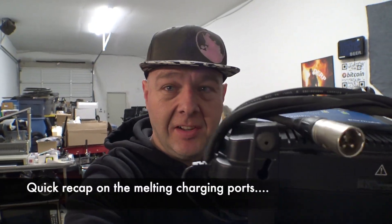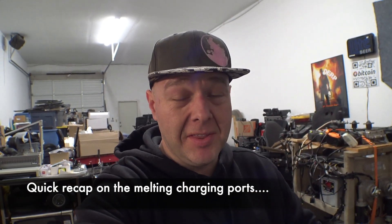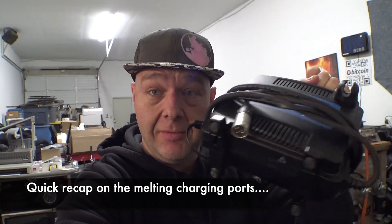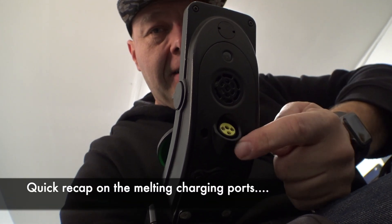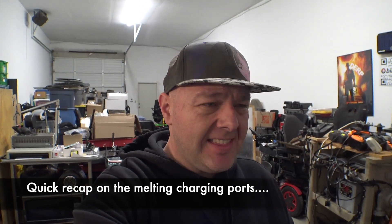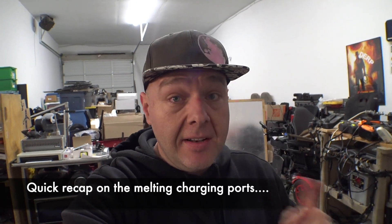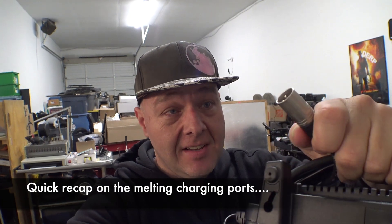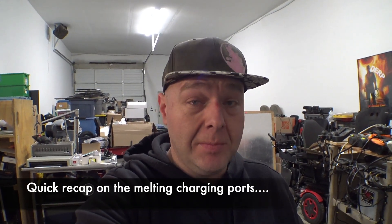I do have to mention that originally this little charging jack had an issue when it first launched. Apparently there was an issue with the manufacturer or supplier of the parts for the actual charging cable — they would get hot and potentially melt the charging jack. They've since fixed the issue, around March or May of 2021. But if you are still having the issue where this thing gets very hot and doesn't want to unplug from your chair, stop using that charger and contact Permobil Tech directly.